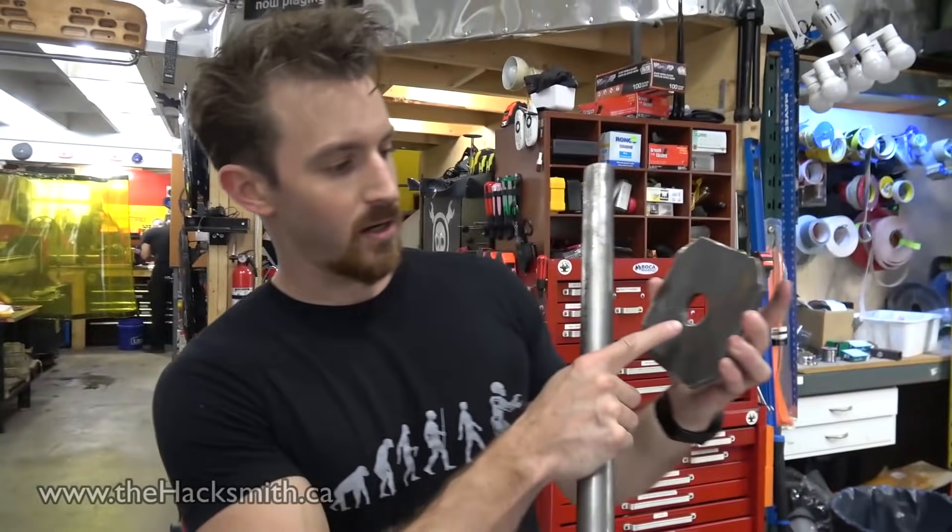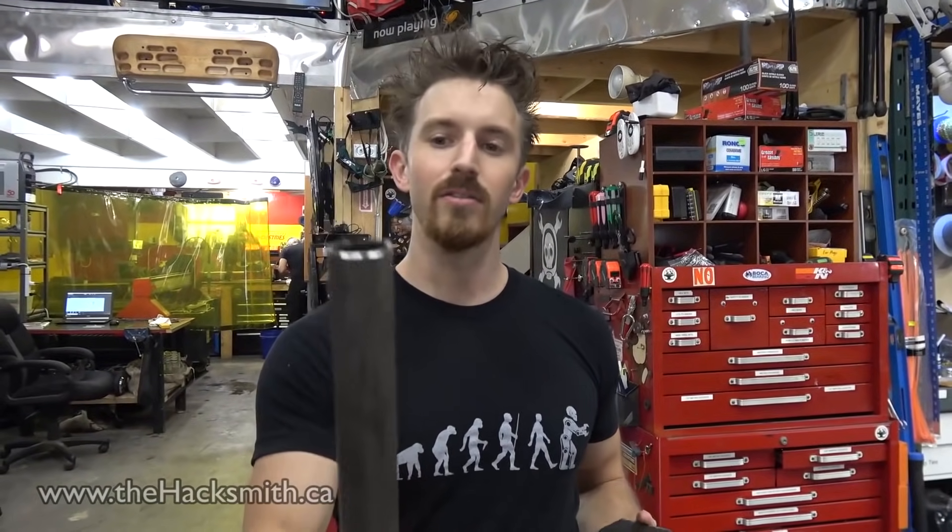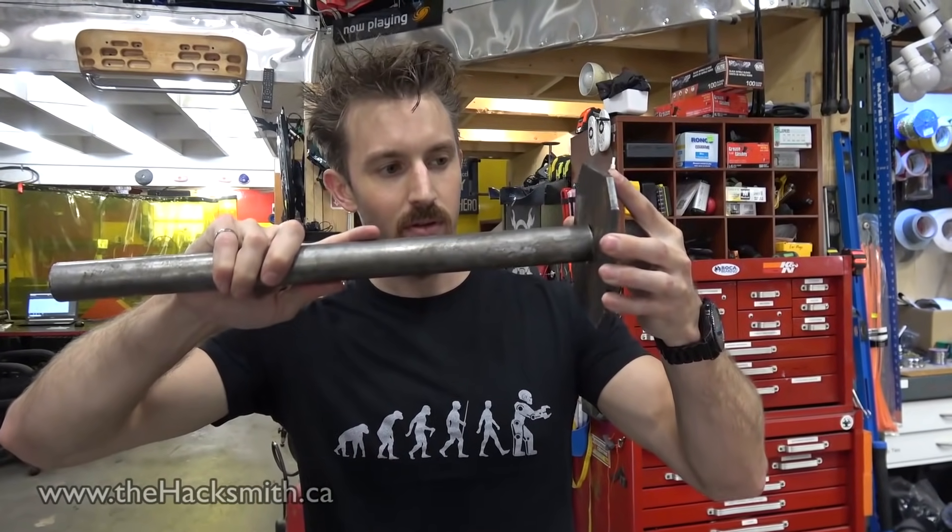Alright, so the plasma cutter cut this hole a little too small — probably could have accounted for it, but we were in a hurry. So we're going to have to lathe down this pipe in order to make it fit.